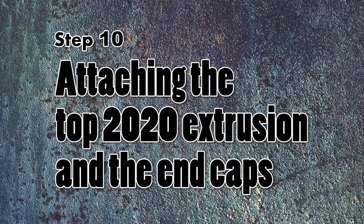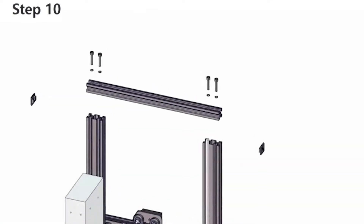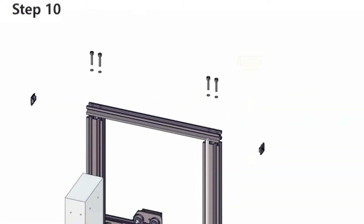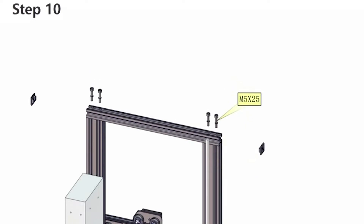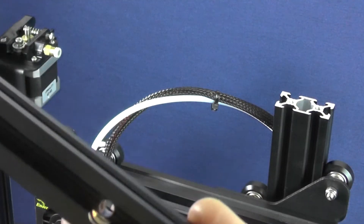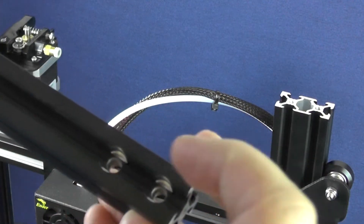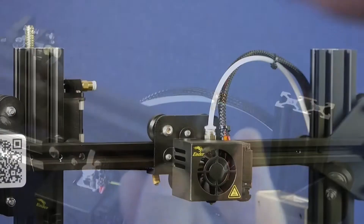On step 10 you are supposed to attach the top 20-20 aluminum extrusion and put on the end caps. This, for a change, is going to be a rather simple step as we can see on the 3D animation. It will just require us to tighten 4 screws. You pick up the only 20-20 aluminum extrusion that was left and keep the recesses around the screw holes facing up.